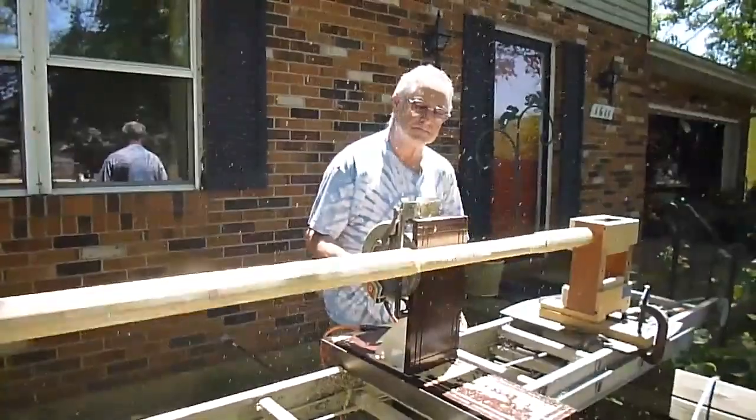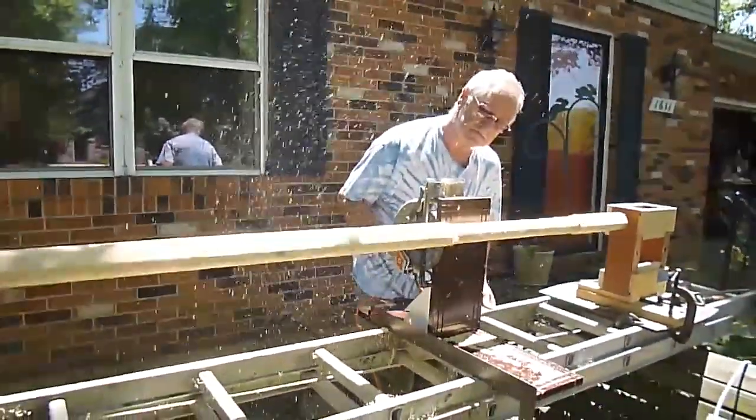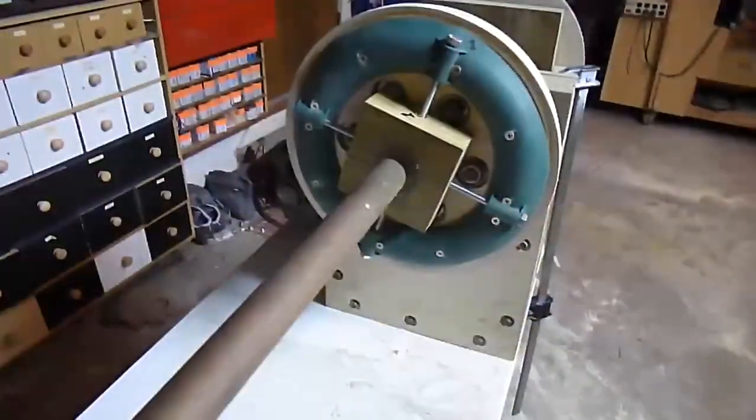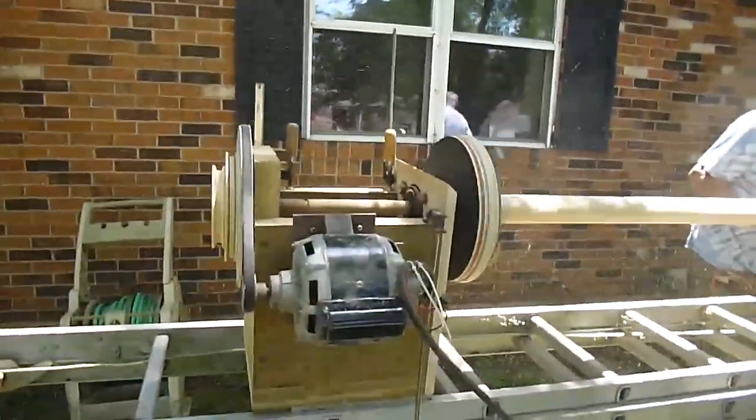I like the idea of using an aluminum ladder as a lathe bed. He's got a sort of four-jaw lathe chuck on one end which is actually made out of a trash-picked Christmas tree stand.